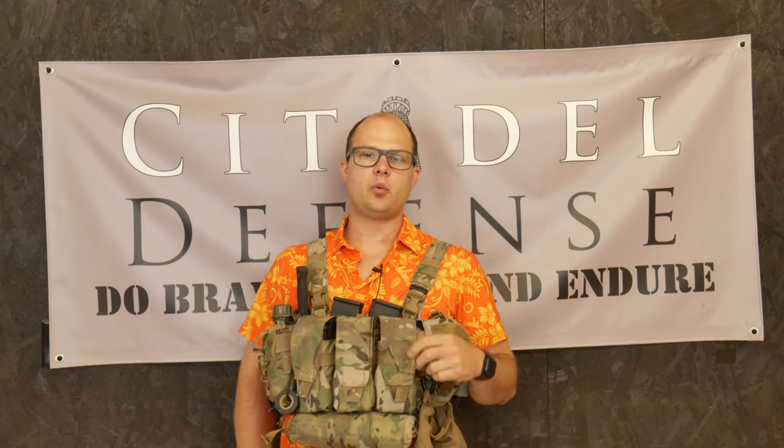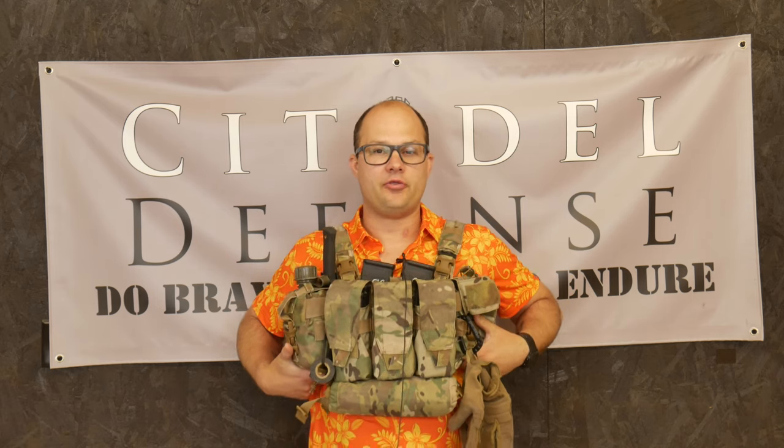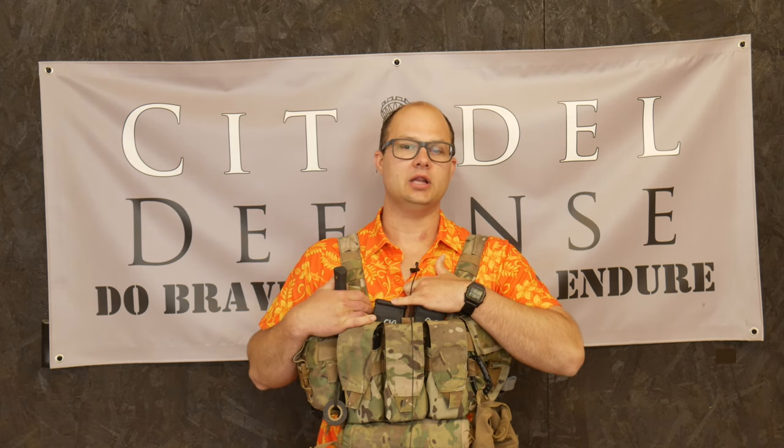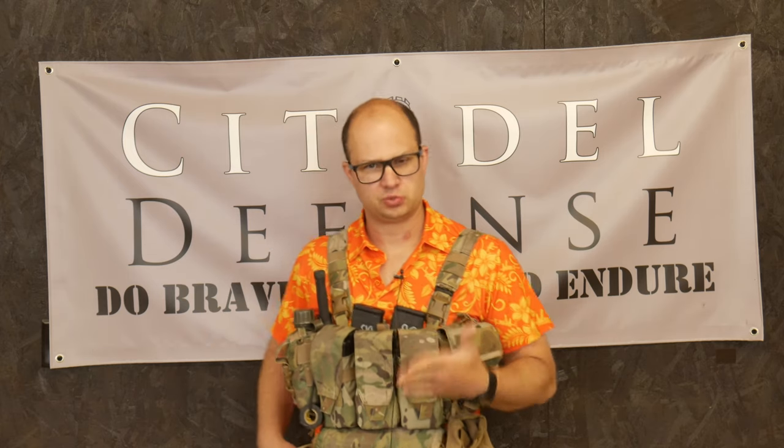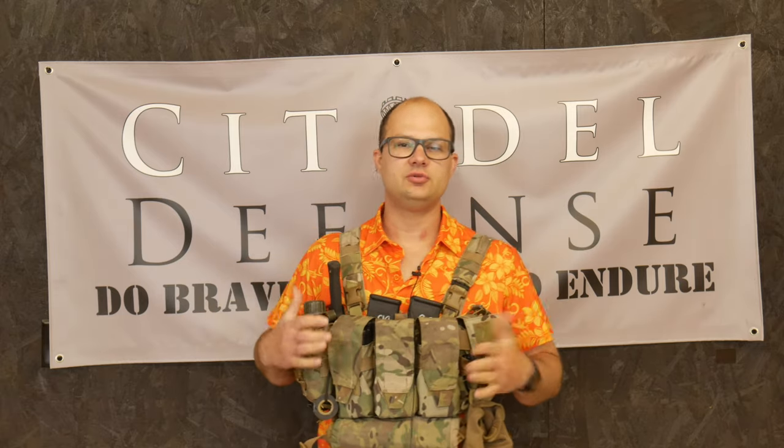There are two things I wanted to note. The first one is placement of the chest rig. It's called a chest rig, so a lot of guys will ride it higher up on their chest proper. I tend to ride mine a little bit low, and some guys will run them even lower. People can get pedantic about that and say it's a chest rig, not a belly rig — you should ride it high. And that's fine if you want to do that.